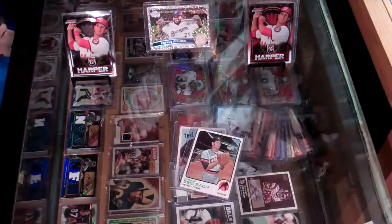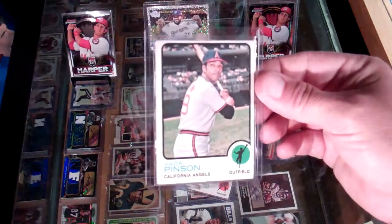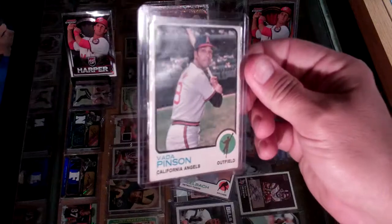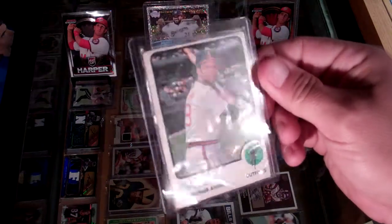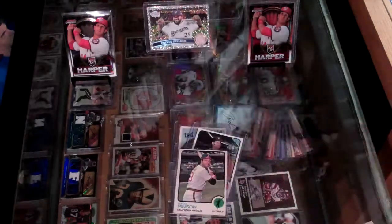No creases on that one. Oh man, this one has a crease — a bad crease. Another 1973 card, Vada Pinson. I don't know if y'all can see that, maybe right up there in that left-hand corner. Oh well.